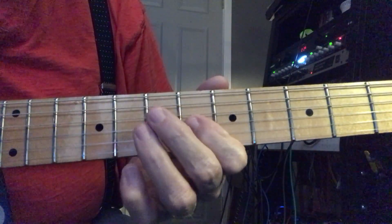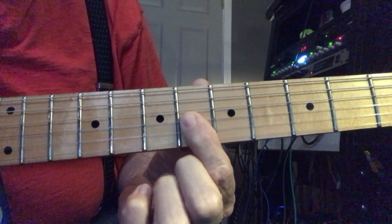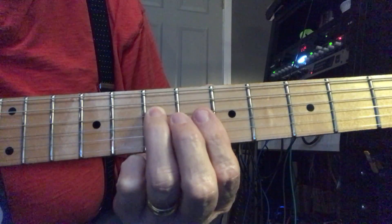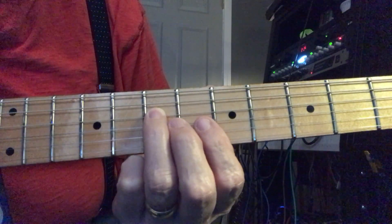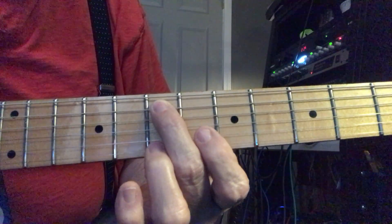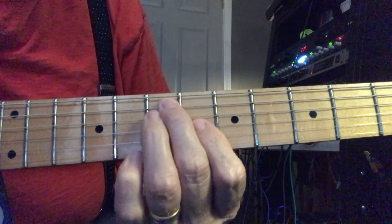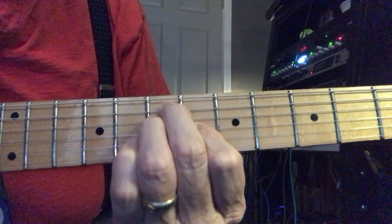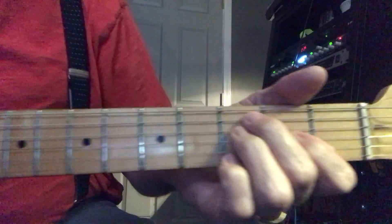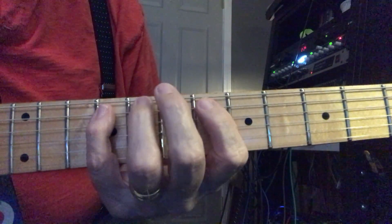Then the second part goes... Now you're on the G string on the sixth fret, D string on the seventh fret, and on the A string you're playing the seventh fret as well. So it's like a chord — like a guitar chord. An E chord, actually. The same kind of shape as an E chord that you would play down here, but it's up here.